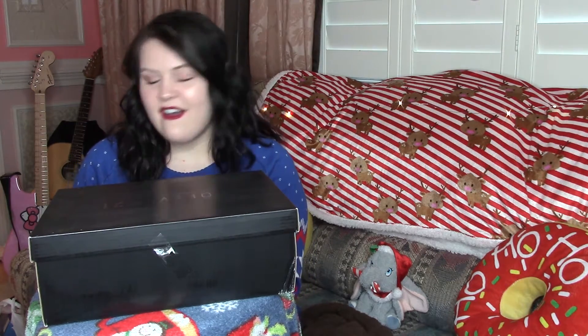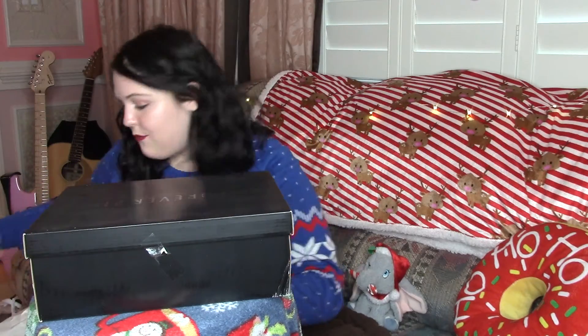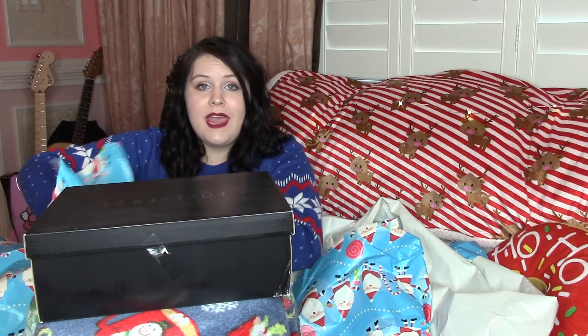All right, now that your present is in the box, you've got to get the wrapping paper. I have this wrapping paper already out. So you're just going to want to take it all off the roll — drive your parents crazy. Tear off a good portion of the paper for your present.